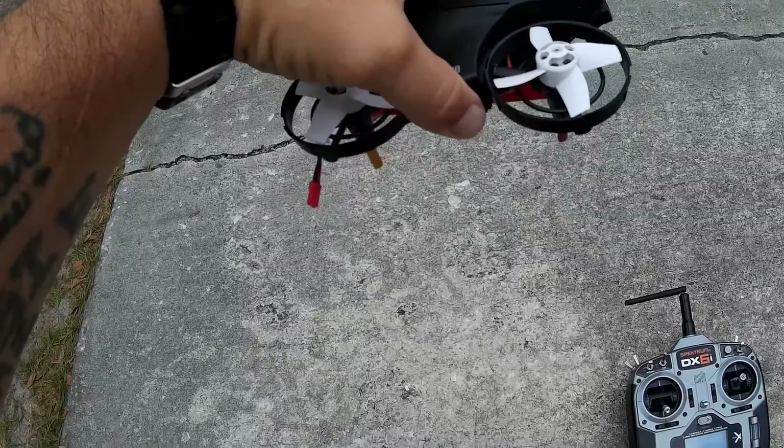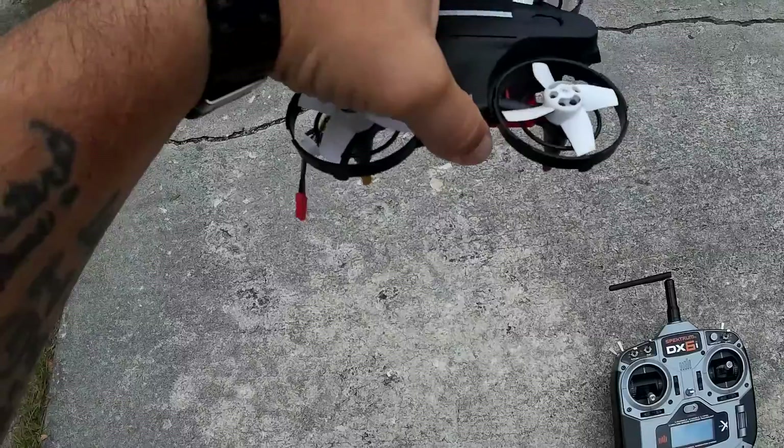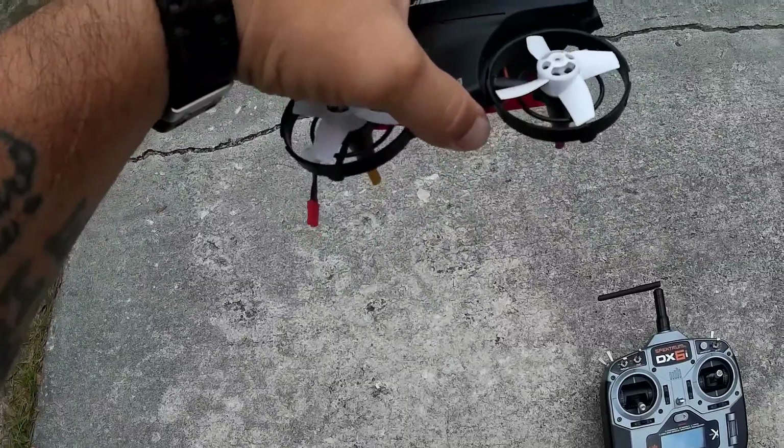I got my fingers here in the middle to find the sweet spot so it's not too heavy either front or back — it's kind of balanced. The weight's balanced.